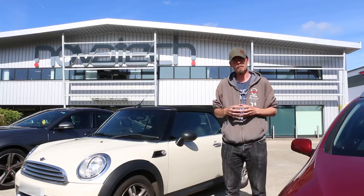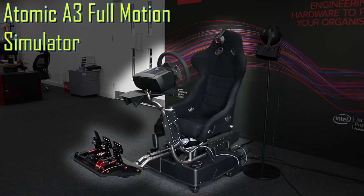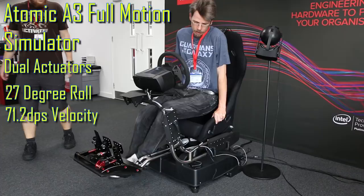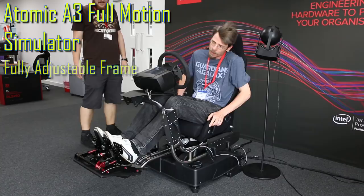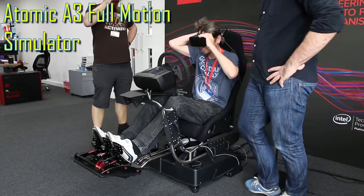This is the Atomic A3 full motion simulator. Powered by dual actuators, this thing can roll you around a maximum of 27 degrees and throw you forward and back at a staggering 71 degrees a second. The frame is completely adjustable and can accommodate players from four foot tall to six foot seven at around 140 kilos — that's 308 pounds or 22 stone approximately. And as I'm 6'3 and do a pretty good impression of a stick insect, this thing fits me like a glove.